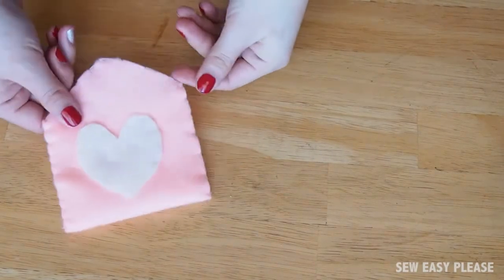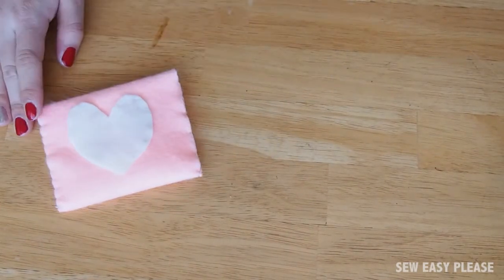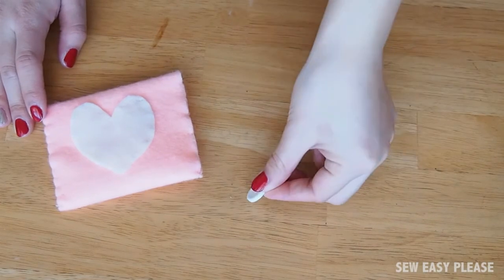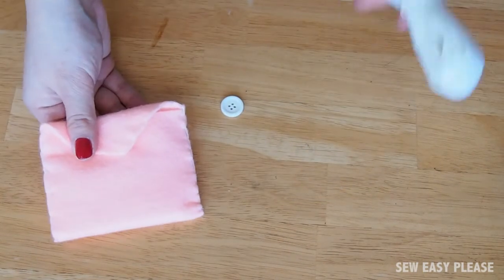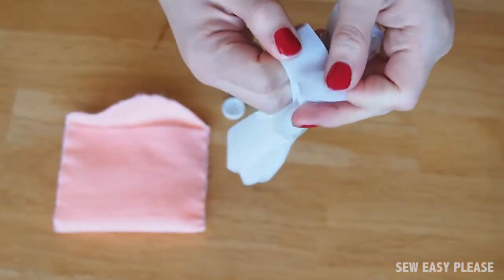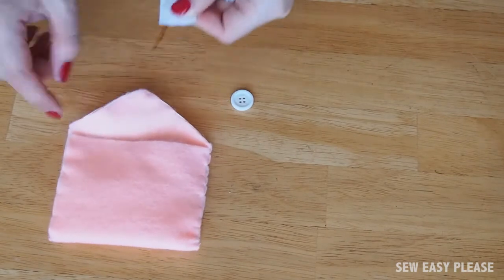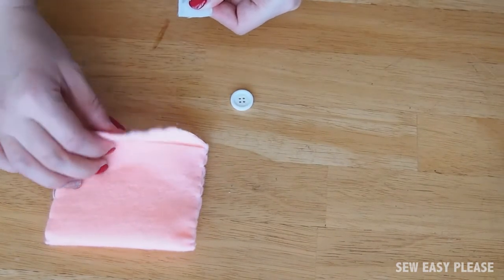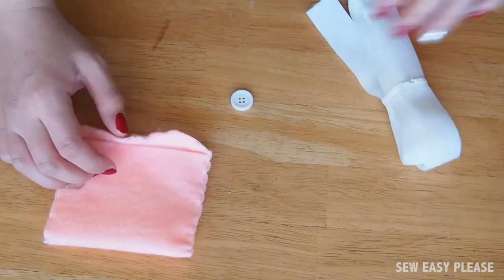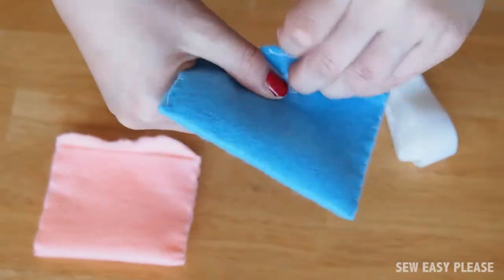If you're happy with how it is, you can just fold the flap down and you're good to go. Or if you want it more secure, you can add a button on the back or velcro. For the velcro, you peel the two parts in half, cut off a little rectangle, and place it on the envelope flap and the envelope itself. Typically I use a glue gun, but you can use whatever kind of fabric glue or sewing stitch you want to secure it.